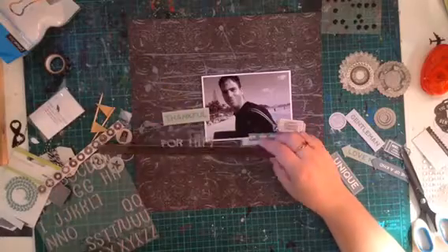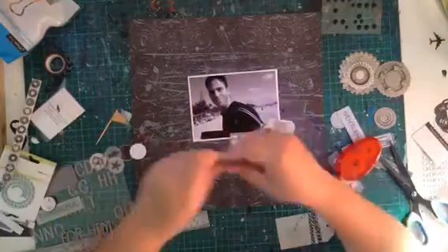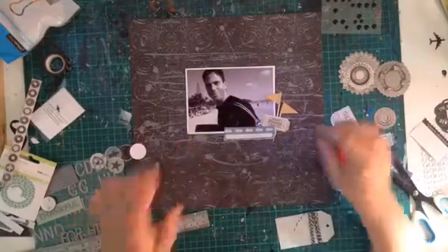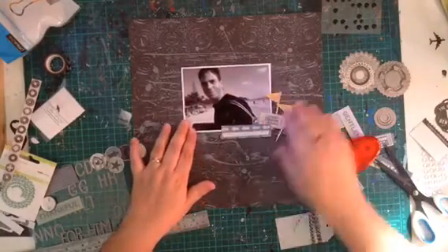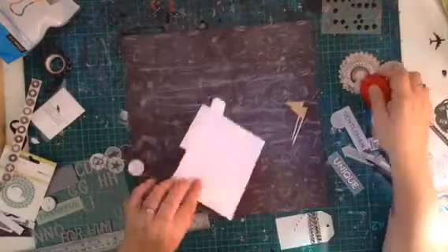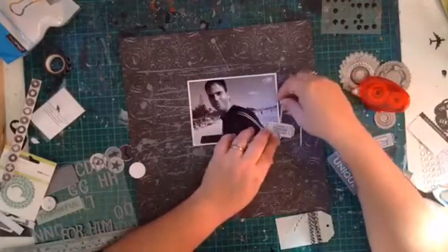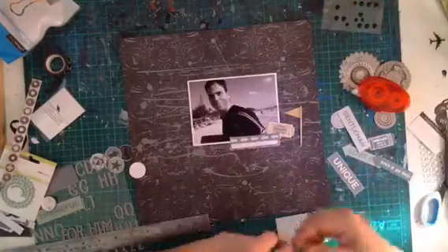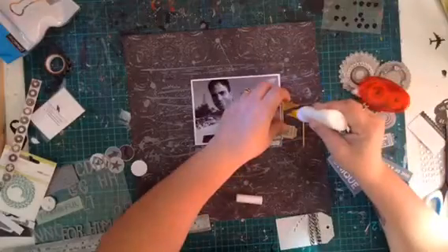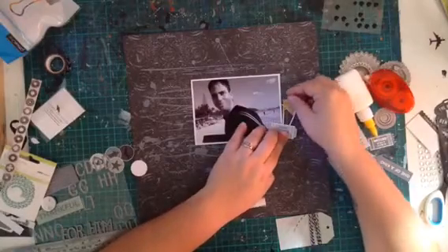So back to the layout — this is my title: Thankful for Him. I thought it was quite cute. I was going to go with Thankful for You, but I end up sticking with Thankful for Him — not quite sure why, I just liked it better. Here are the flags that I use, so I do use a bit of craft. I've moved my title aside for a minute — I'm going to glue this down and get the placement right, and then I'm going to work on my title because I wasn't 100% sure where I wanted it. I end up putting the flags down back to front at first, so that's why I fiddle with them a bit.